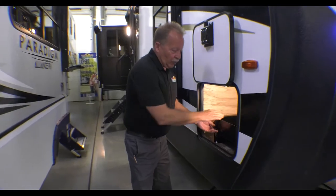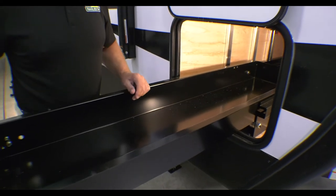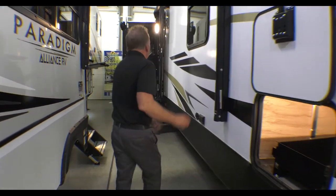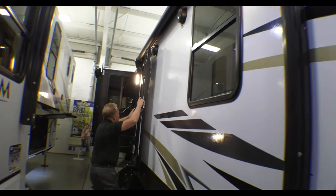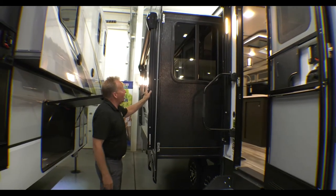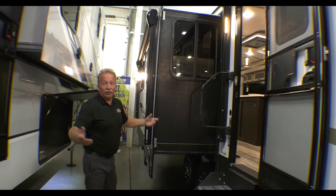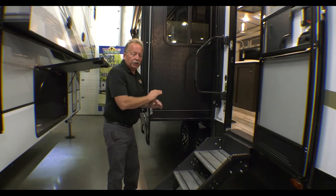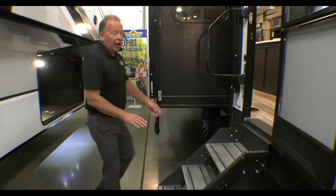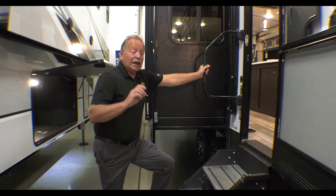Coming around to the front storage, look at this pull-out tray — no more diving into the storage compartment. It brings right out on beautiful steel rollers and it is well lit. We have an awning above the door, and with a slide on the door side we have a second awning as well, so when they both come out you double the size of your camp space. Big grab handle right there. This is a sealed underbelly and heated unit with upgraded solid steps, and it has a rear ladder because all Outbacks have walkable roofs.